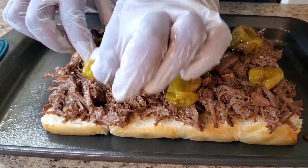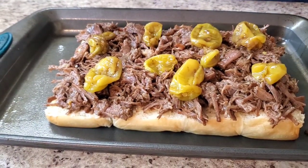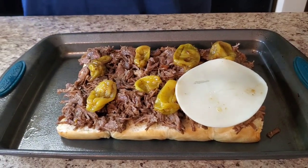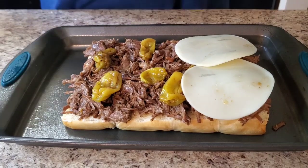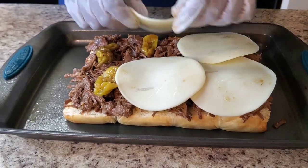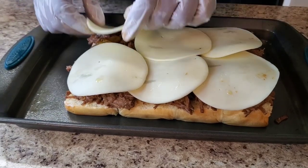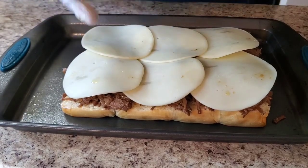Okay that's enough — and then we're gonna put some provolone cheese on them. I'm gonna put some provolone cheese on there. Preheat your oven to 350 degrees. We're gonna put this in the oven and let that cheese melt together. Then we're gonna make a little sauce to put on the buns. Okay, put your top back on, and now we're gonna make our sauce.